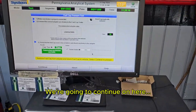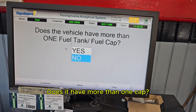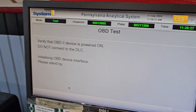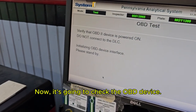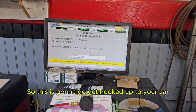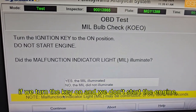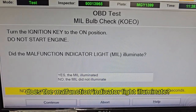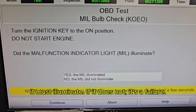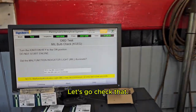We continue and it asks if there's more than one cap — no, there is not. Now it's going to check the OBD device, which gets hooked up to your car. It asks us: if we turn the key on without starting the engine, does the malfunction indicator light illuminate? To pass the test, it must illuminate. If it does not, it's a failure. Let's go check that.